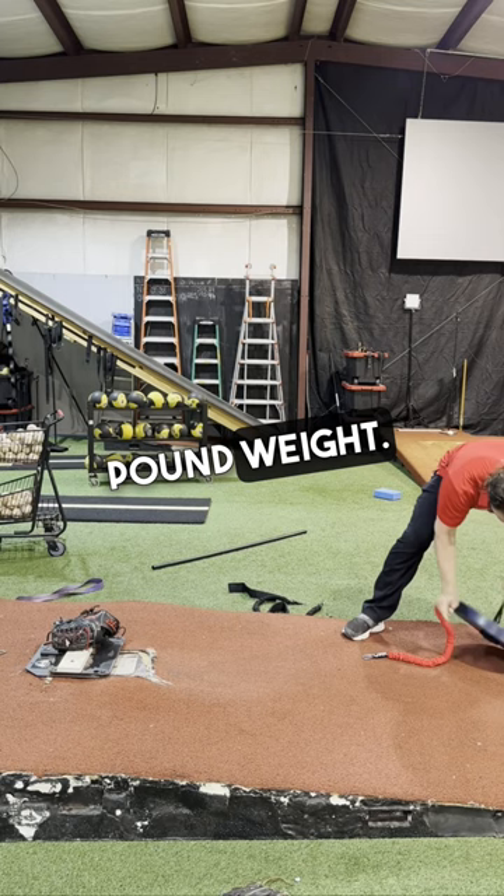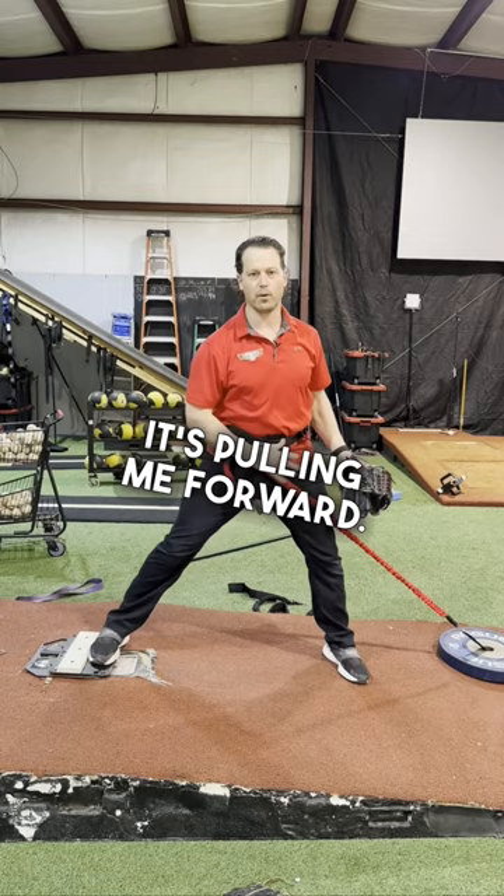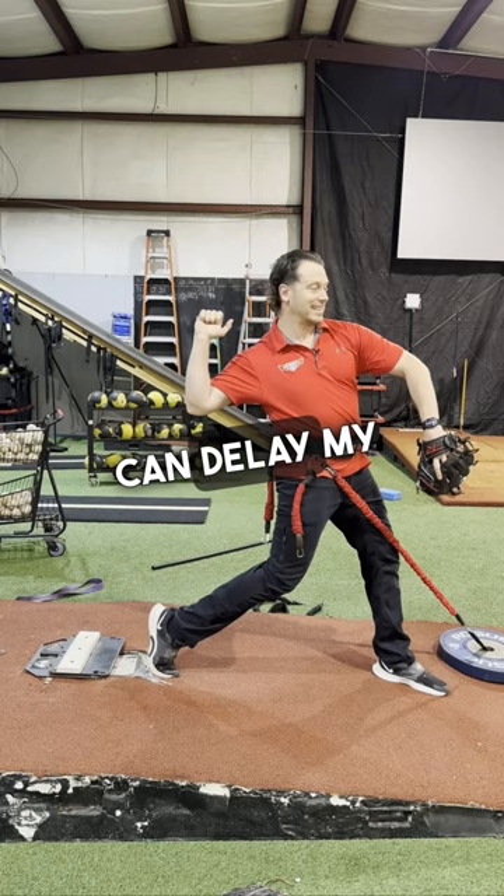I'm going to hook the band in, then find it on the drive hip because it's going to help pull the drive hip through. So now when I lift, it's pulling me forward — it's not letting me stay over the rubber. It's also pulling my back hip around so I can delay my trunk and create hip-to-shoulder separation, which is really good for arm health and transferring all that energy you just built being pulled down the mound.